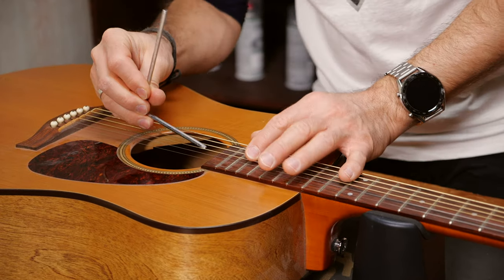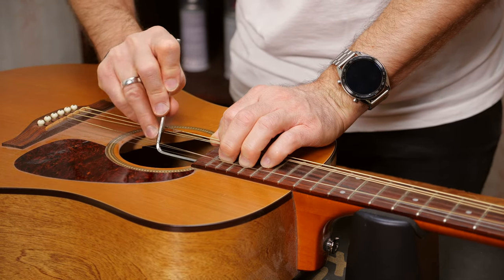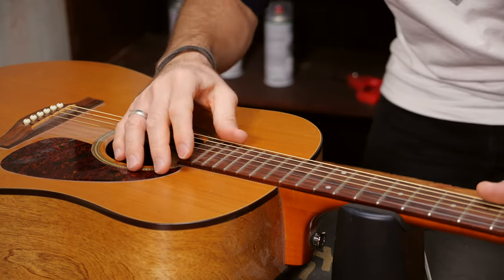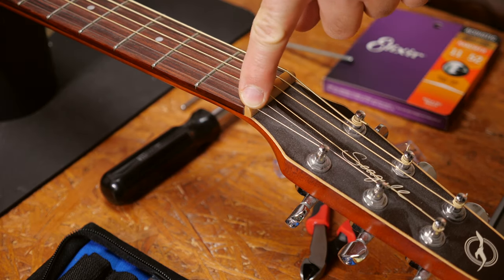Next is the neck relief. Make sure that the neck is not dead straight, but also doesn't hang too much in the middle. If you have to tighten or loosen the truss rod, you will find the axis in the sound hole or at the headstock. Then you have to check the nut. You have to make sure that the string slots are deep enough, but not too deep. If you want to learn more, we have episodes on both of these topics. You'll find them in the description box.